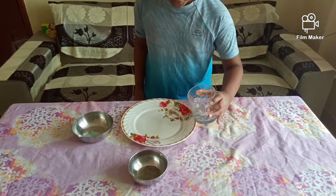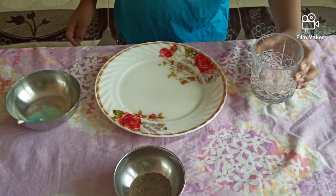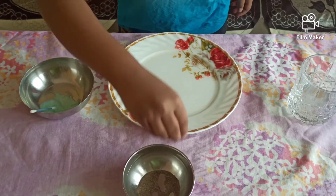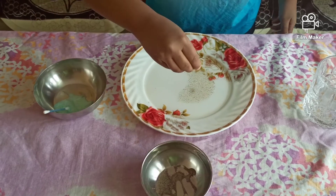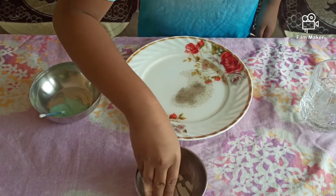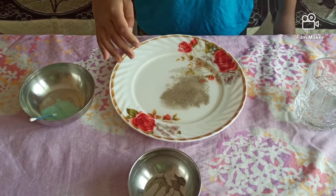Pour some water. Put some pepper powder. Now let's see the reaction.